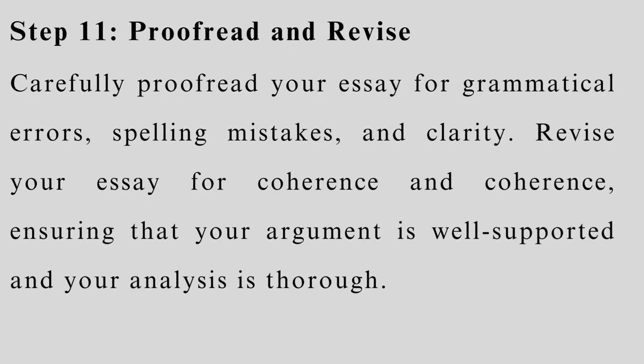Step 11: Proofread and revise. Carefully proofread your review for grammatical errors, spelling mistakes, and clarity. Revise for coherence, ensuring that your argument is well supported and your analysis is thorough.